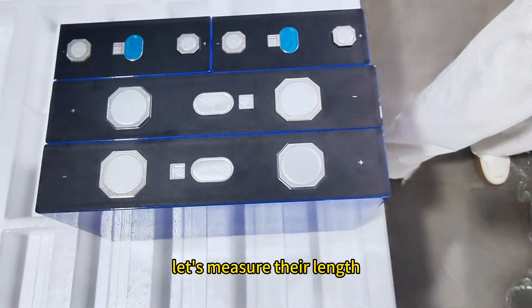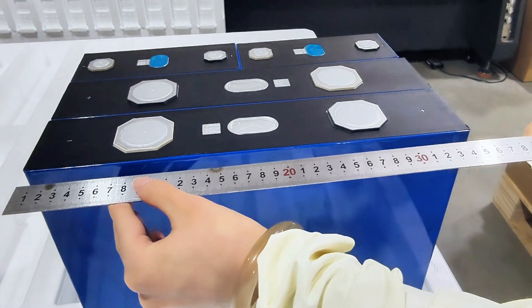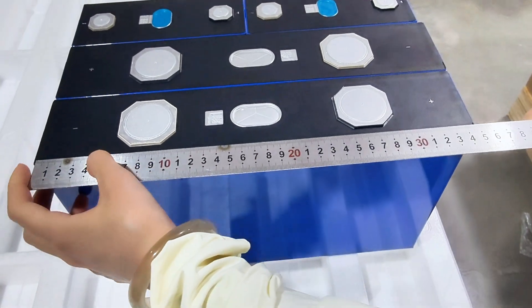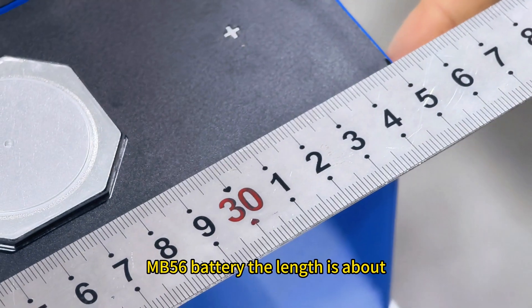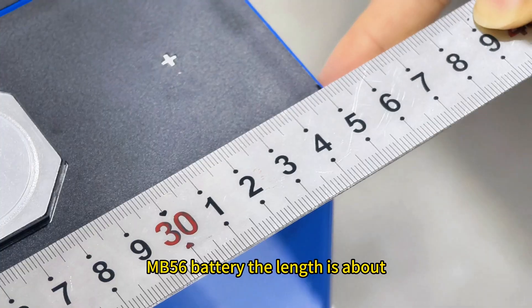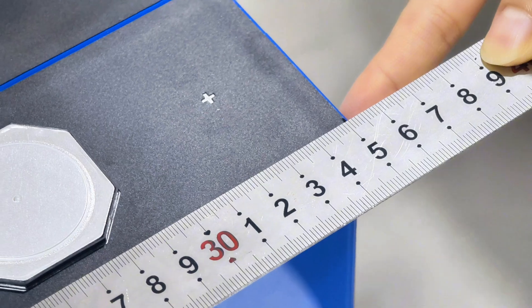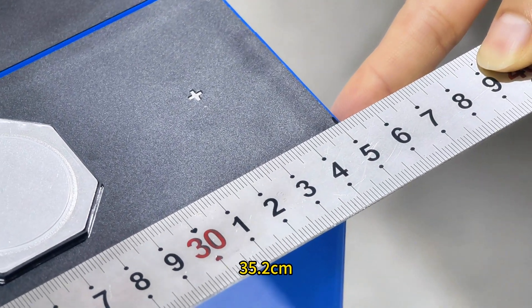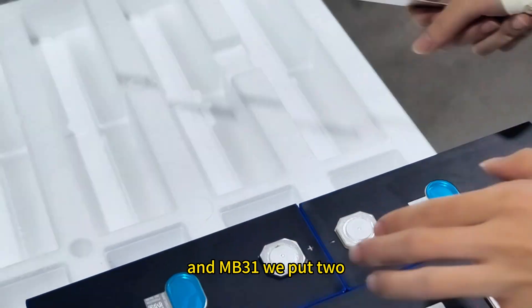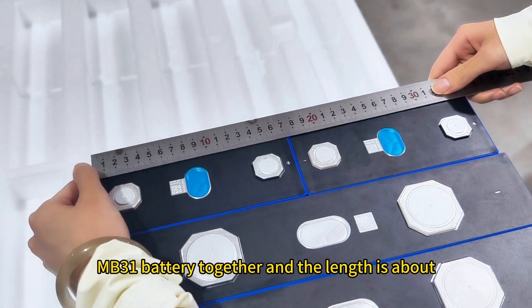Now let's measure their length. The NB56 battery length is about 35.2 centimeters, and for the NB31 we put two NB31 batteries together and the length is about 34.3 centimeters.